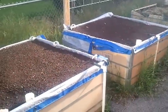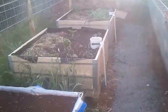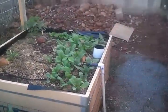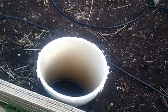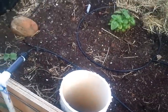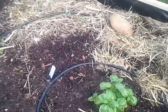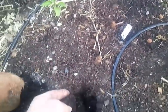Back here I've got some wicking beds. What I do is fill these beds with water through this hole right here, and it wicks up to create a very nice moist condition in the soil.